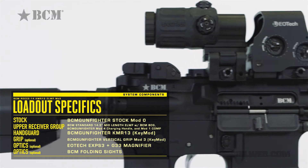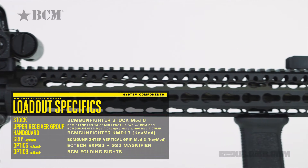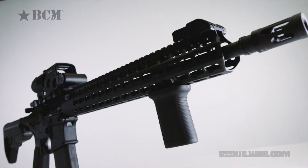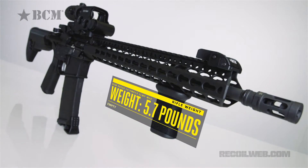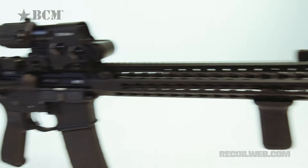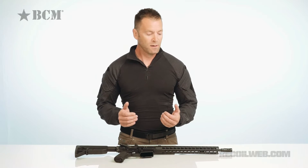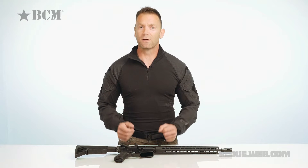BCM have made a reputation over the last few years of building high-end kit using top-shelf components, and it actually fits the bill. Another trend in the past few years has been shifting towards lightweight gear. BCM have managed to create a sub-6-pound carbine — it's actually 5.7 pounds — without having to resort to trickery like low-mass carriers and lightweight buffers, which compromise reliability. The two key areas where they've shaved significant weight are the handguard and the barrel.